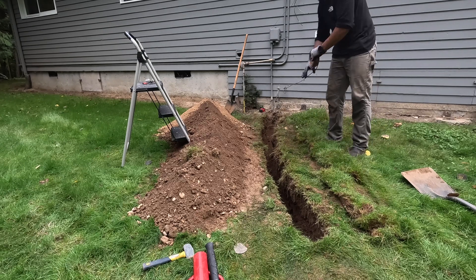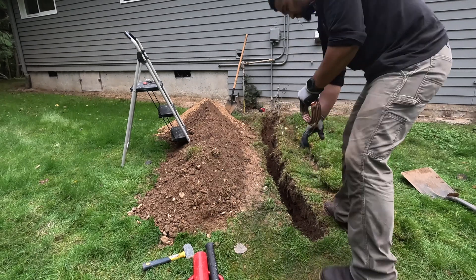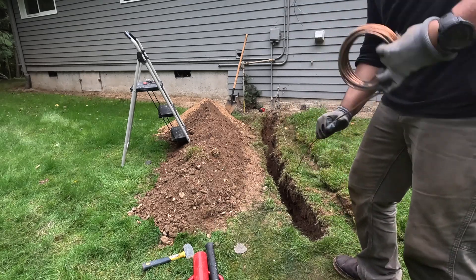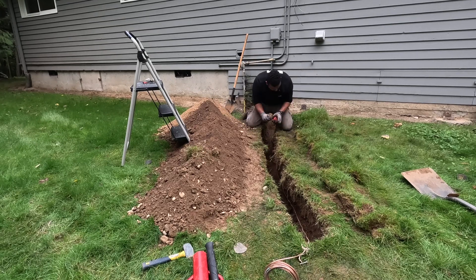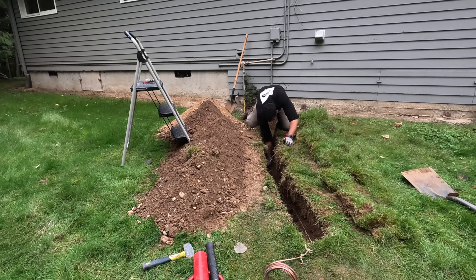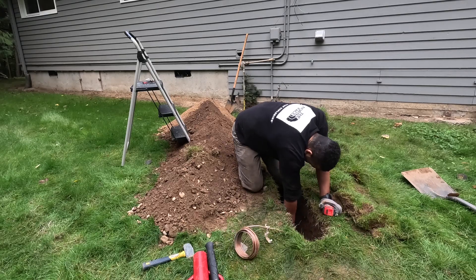Now that we've got our trench dug, we can start installing our grounding electrode conductor. One item to mention: the grounding electrode conductor from the panel to the existing ground rod to the new ground rod is going to be one continuous run — the wire will not be spliced. Best practice for grounding and bonding is always to have an unspliced wire.